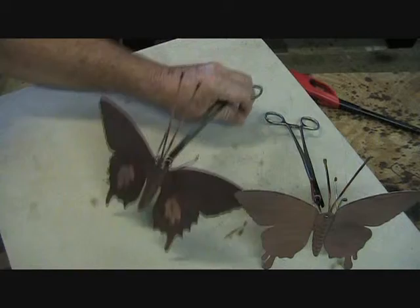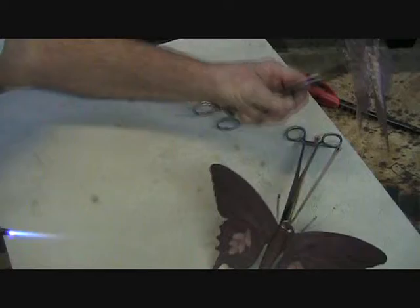The best thing to do is work a couple of areas at a time and give that a chance to cool. We will do a different pattern on this one.